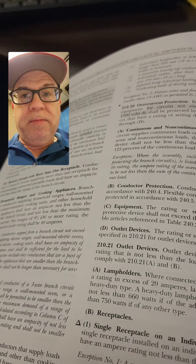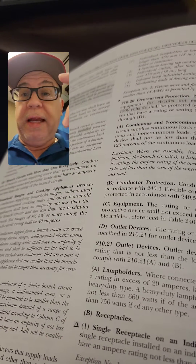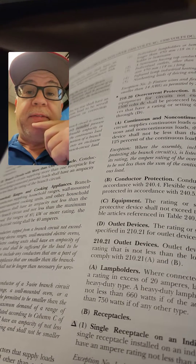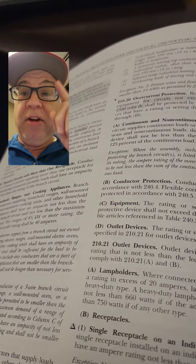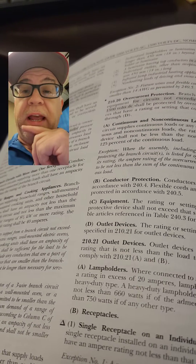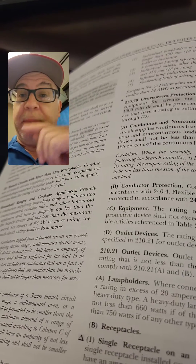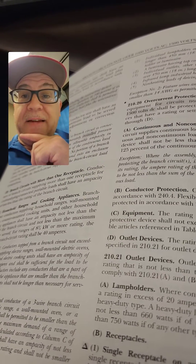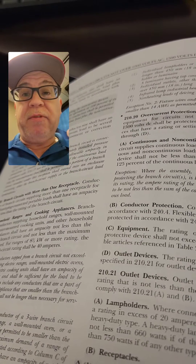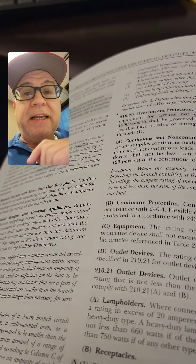So if the receptacle is rated 50 amps and the branch circuit is rated 40 amps — is it okay to put that on a 50 amp overcurrent protective device? No. Is it okay to put it on a 40 amp overcurrent protective device protecting conductors rated for 40 amps, and terminate on a 50 amp rated single receptacle? The answer is yes. A lot of people think a 50 amp rated receptacle must have a 50 amp rated circuit to it. Not correct.